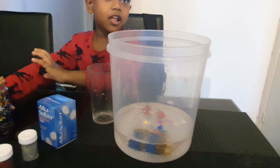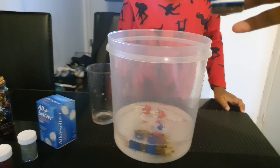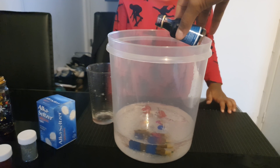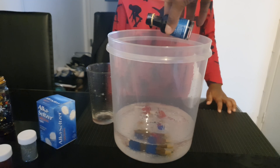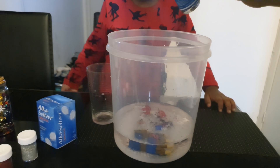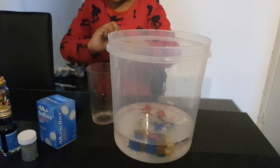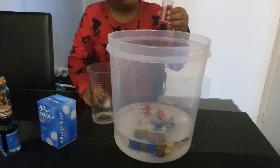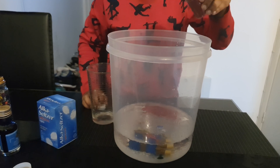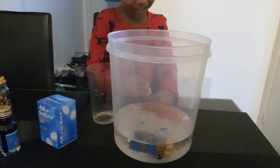Now we're going to add some food coloring in. You have to be very careful with this because it can get really messy. You don't want to put too much in and you don't want to get it all over your hands. That should be enough. Right, and what's next? Glitter! Let's get the glitter in. Don't put too much — just dab it like this. That's it. Happy with that? Okay, that's enough.